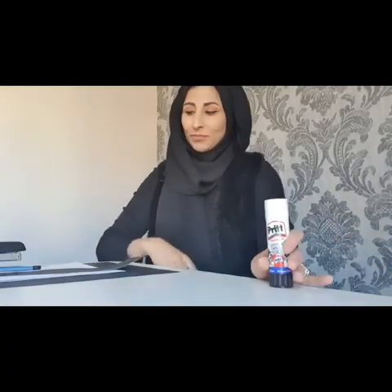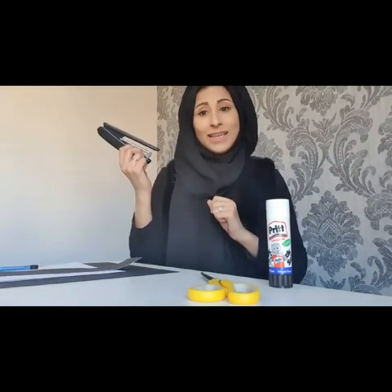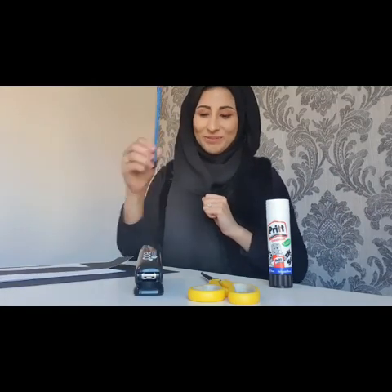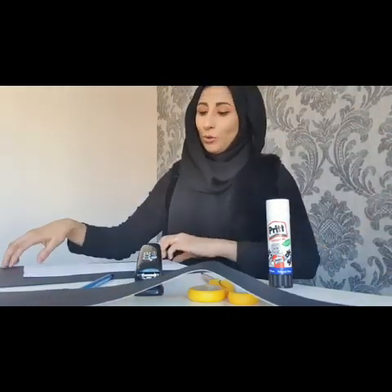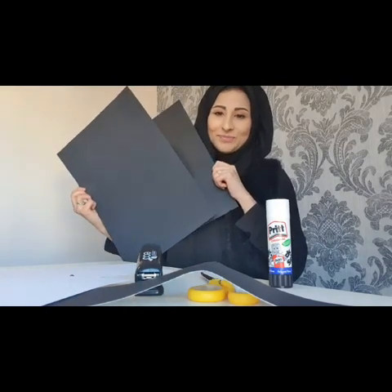So what you will need is a glue stick, a pair of scissors — remember to hold them very safely — a stapler (you may need an adult to help with this part), a pencil, a long strip of black card or paper, a small piece of white card, and two medium sized pieces of black card.